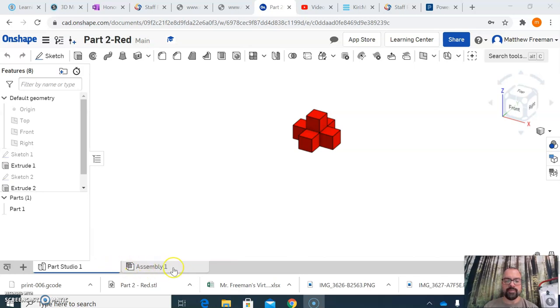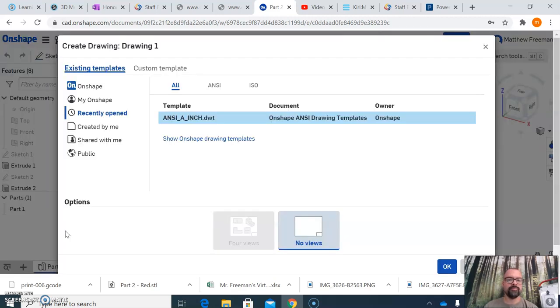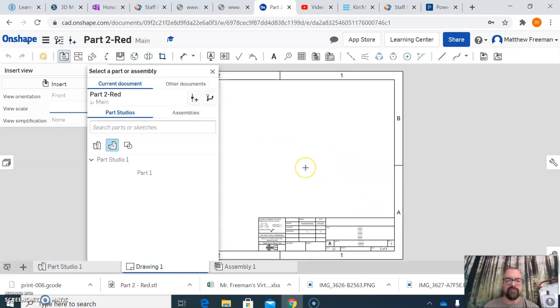To get started with drawing sheets, come down here. If you have a drawing sheet already started, it will show up as one of these tabs. I don't have one yet in this file, so I'm going to hit the plus for insert new element and then choose 'Create Drawing.' Stick with the default settings and hit OK. Sometimes the drawing sheets take a little bit longer to load than most things.